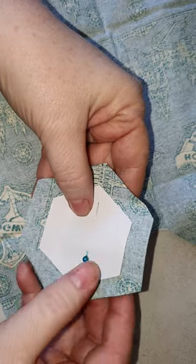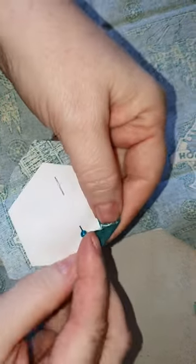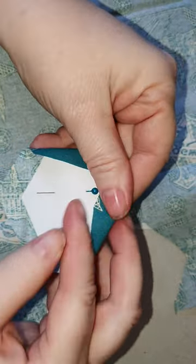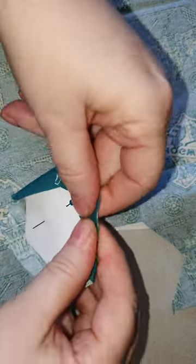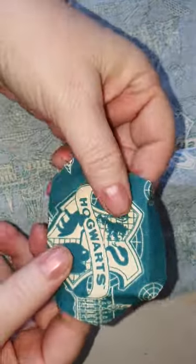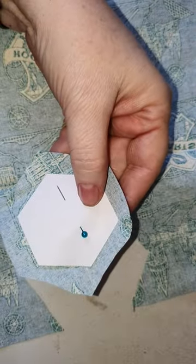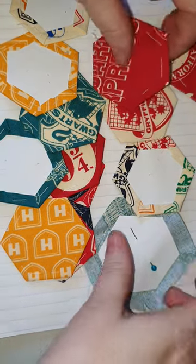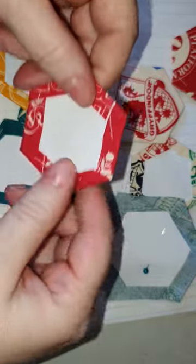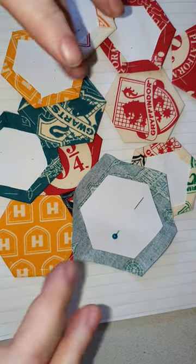That's got a very generous seam allowance around it. I'm not the most precise of people, but it does the trick. So there is a hexi cut out. I like to cut out lots of hexis first and do the tacking around them before I place them, to work out how they're going to be in the final project.